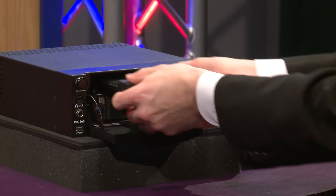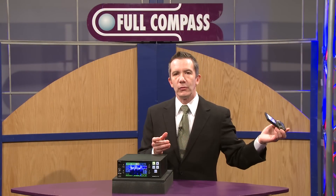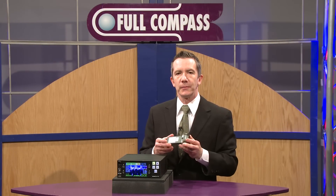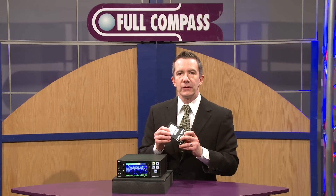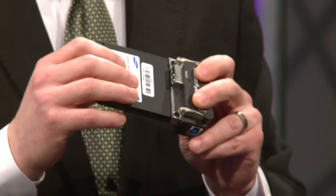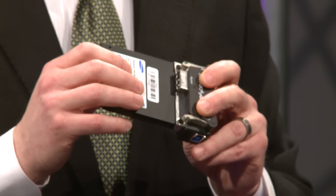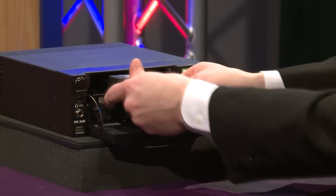The PIX caddy allows you three types of connectivity: eSATA, USB, or FireWire when you remove it and connect it to your editing system. We've designed this with a very industrial, very robust connection so that the durability of the drive that you put into it will have thousands of insertion counts without any wear, ensuring that your deliverable is connected in the way that you'd like it.